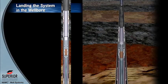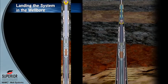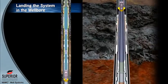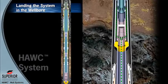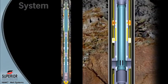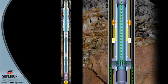As the Hawk system is run into the well, production seals located below the hydraulically actuated sleeves are installed into a seal bore just above the annular flow valve located in the upper zone. This isolates the upper zone production flow path from the lower zone up to the lower hydraulic multi-service valve.